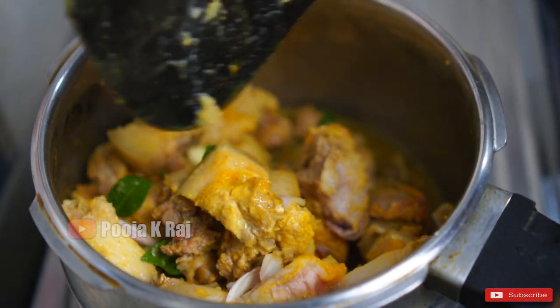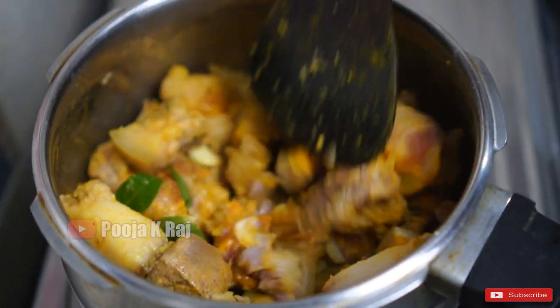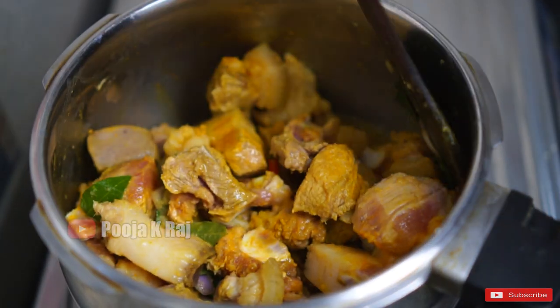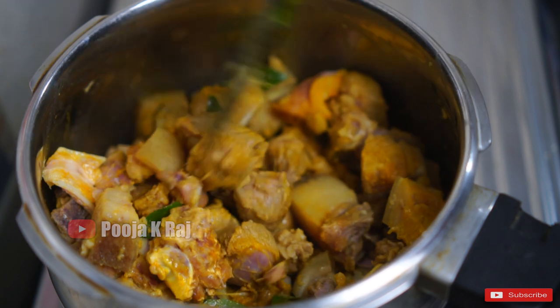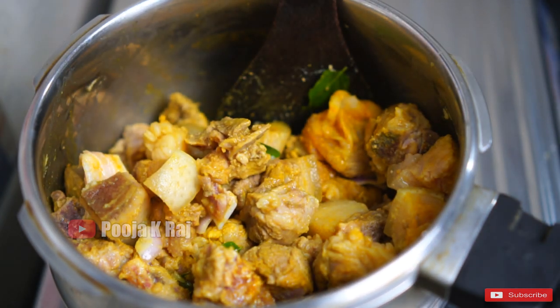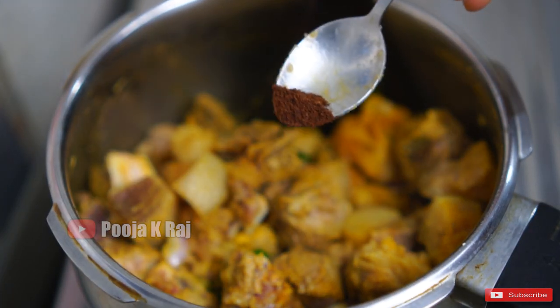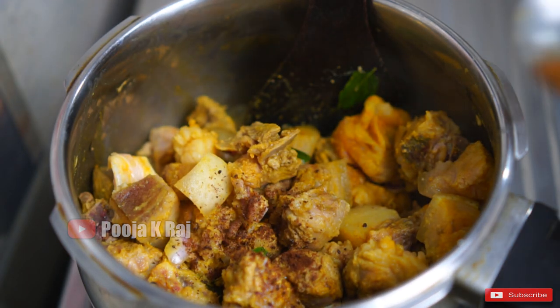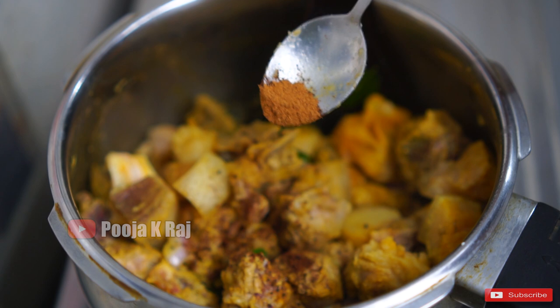It is a good taste of pork and fat. Let's fry it all together and add a small spoon of chakka powder.